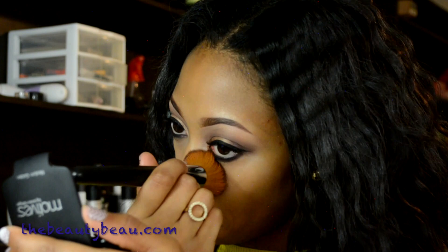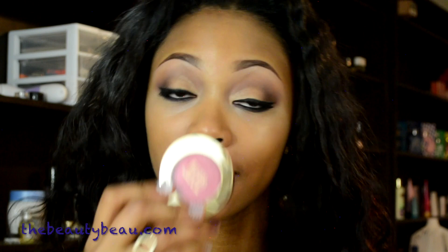Blush — I'm using Bella Rosa from Milani Cosmetics. I'm taking this tapered blush brush from Bare Minerals to apply that.